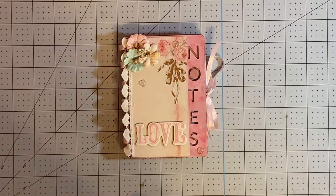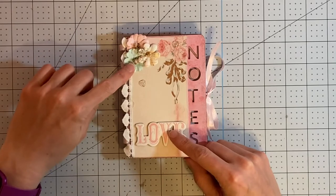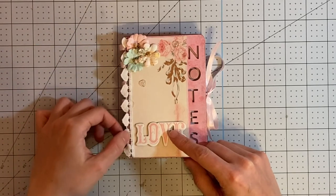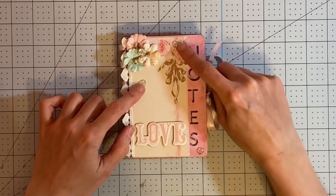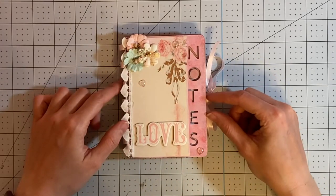I used the Prima Marketing Magic Love paper collection by Frank Garcia, and I've mostly used the 12 by 12 papers to create the pages inside of the little book. I have used some of the Prima flowers here and some of the trim here, as well as one of the chipboard stickers. These are also from PhotoBella. I will link those as well.